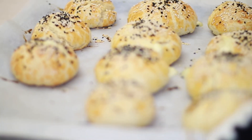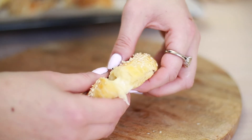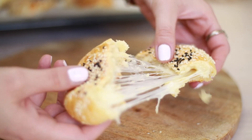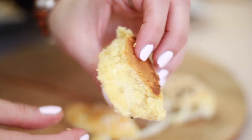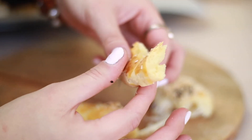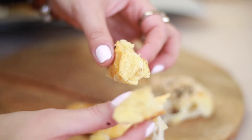It just came out of the oven and I want to show you the texture — it's very soft and it melts in your mouth. I hope you'll get a chance to try these poaças and enjoy them.